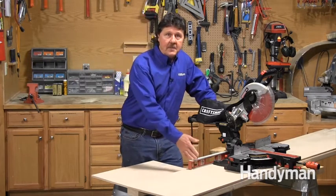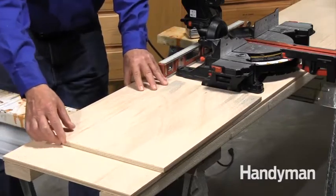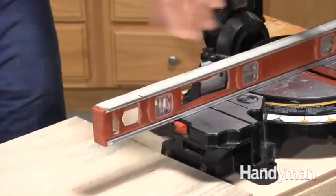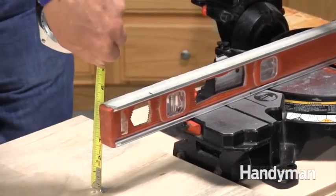Just set your saw onto one of the pieces of plywood. Push the other sheet against the side of the saw like this, then set a level across the table of the miter saw. Now measure the distance between these surfaces. Rip the divider strips to this width using your table saw.